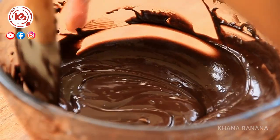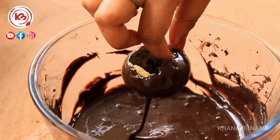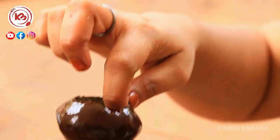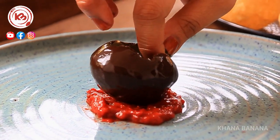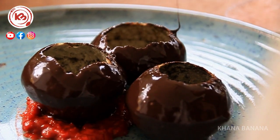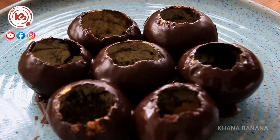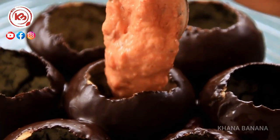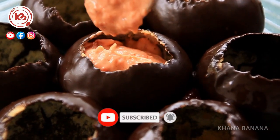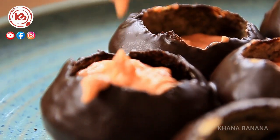Now I put it in 4 slices of chocolate and coat the chocolate so it looks like it is in the pot. Now I am going to put it on the strawberry jam and coat the chocolate. I am going to coat it with the piping bag and coat it with the fruit for a great taste.